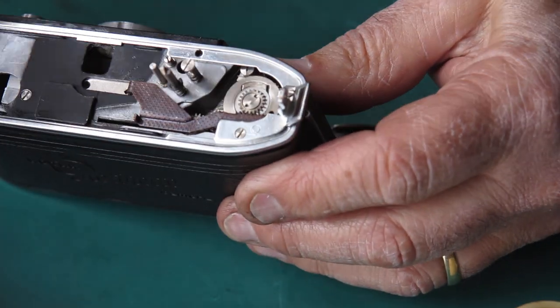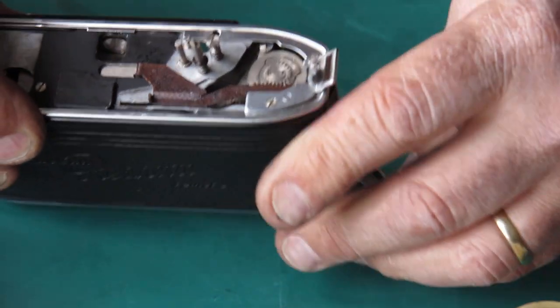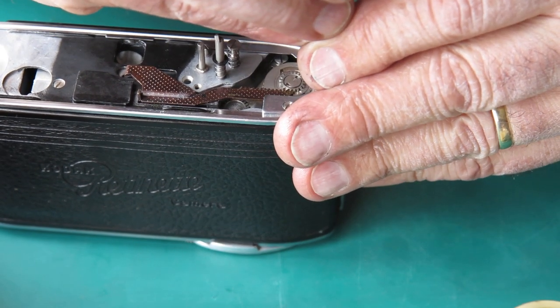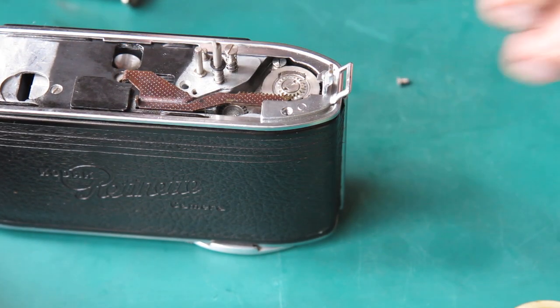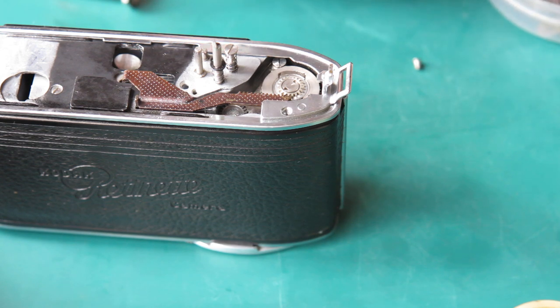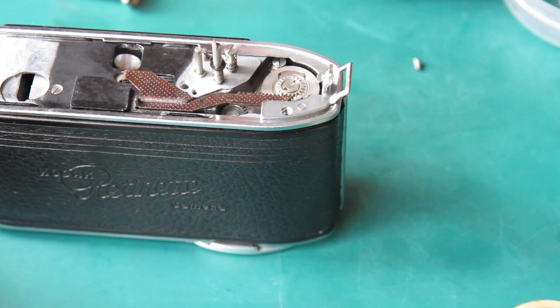That's a bit tight. There was a spacer under here somewhere — we'll just see if that's going to make a difference. We need to find a shim washer and put it under there to see if that makes a difference — it probably will. Where is it going? Is it stuck to something? Probably is. There it is, hiding.